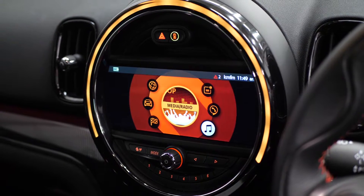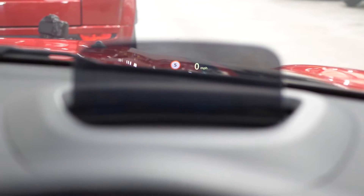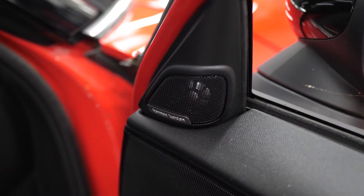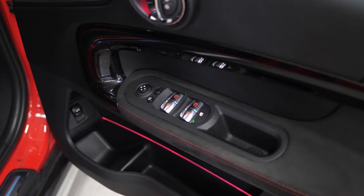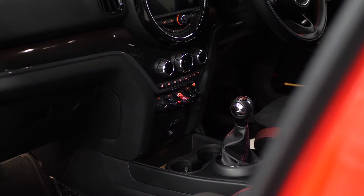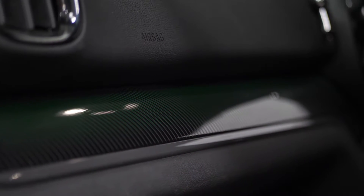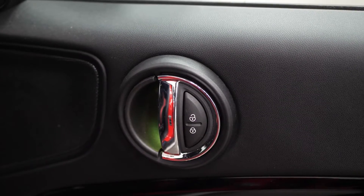The Mini Tech Pack includes the reversing camera, the heads-up display function and also the Harman Kardon Hi-Fi sound system with the speakers visible on the door cards. A couple of the other standalone inclusions throughout the interior include the park distance control for the front and the rear, and also the Mini Yours interior style piano black illuminated package, which gets you the piano black interior trims across the centre console with the contrast striping.